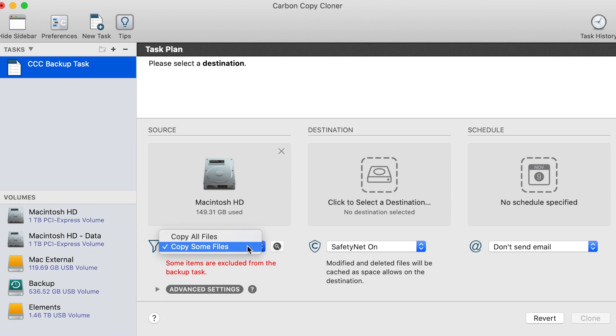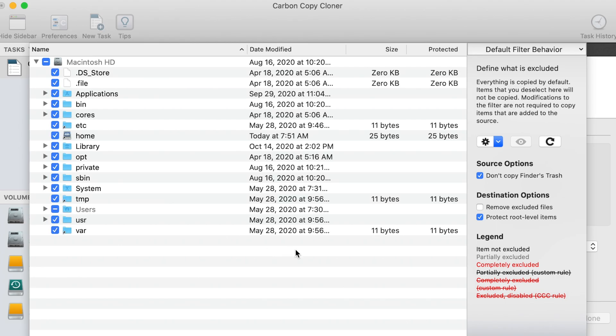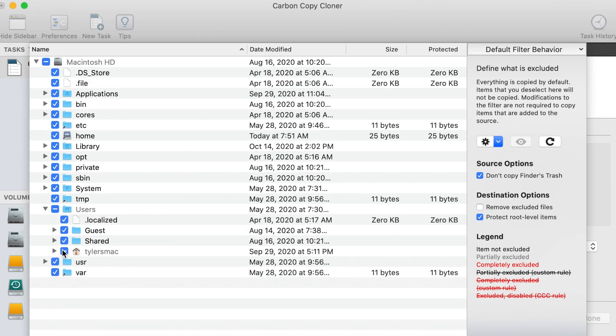Here you can select to copy all files or only copy some files. After you click that, a pop-up window is going to appear, and you can choose what you actually want to backup.